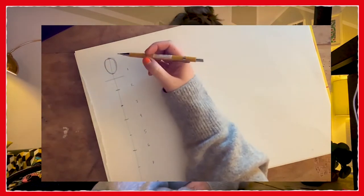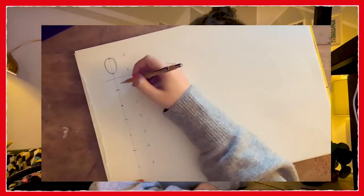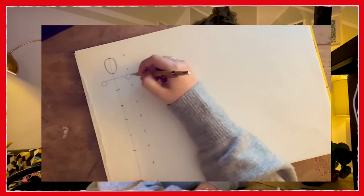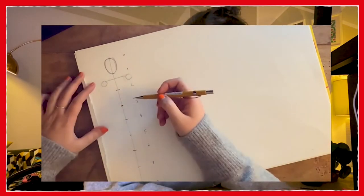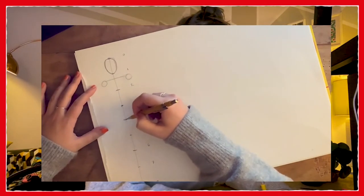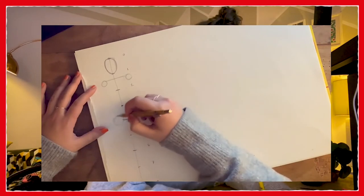What I like to do next is to start drawing circles where I know any joints are. Any bits that are bending on your body I like to just draw a circle because generally any bendy bits will be a circle because they have to have a nice rotary movement. So I'm going to draw a circle here. The other important one to know is the top of the leg or your crotch is around number four, so we know that's where our leg top is going to be.